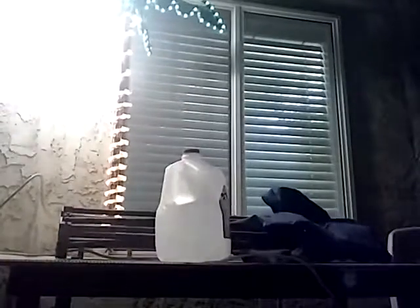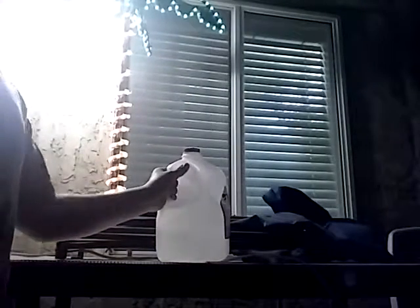Let's get right to the video. Flipping a milk jug instead of a normal water bottle because I don't have one. So it's also a lot harder. Or maybe a lot easier. I don't know.